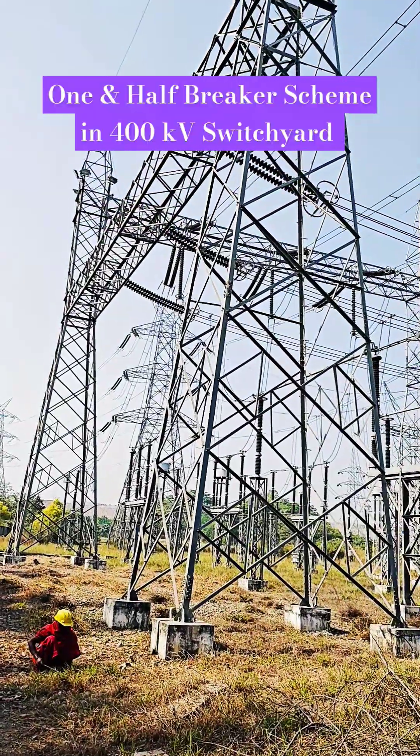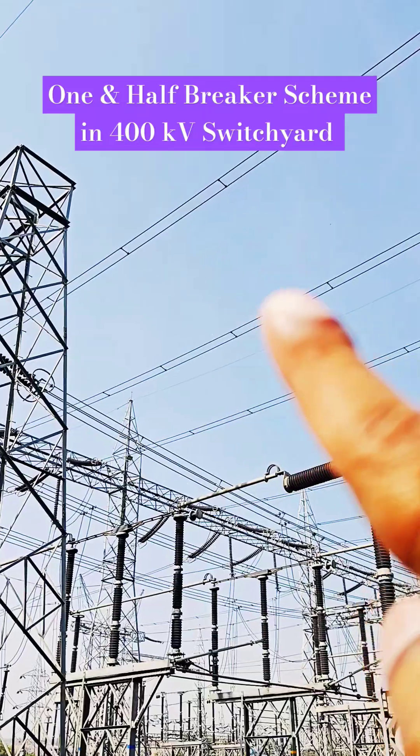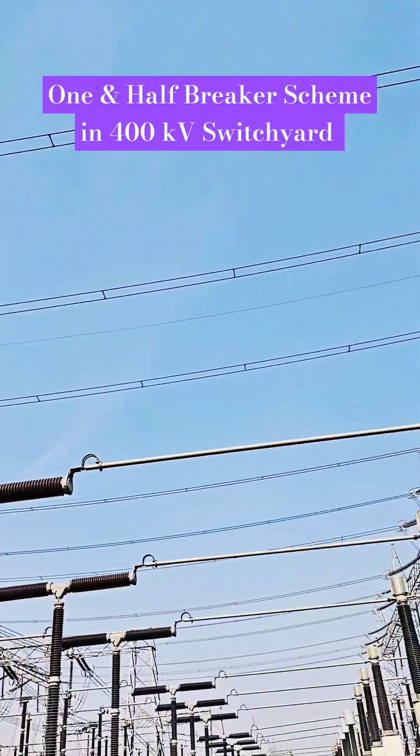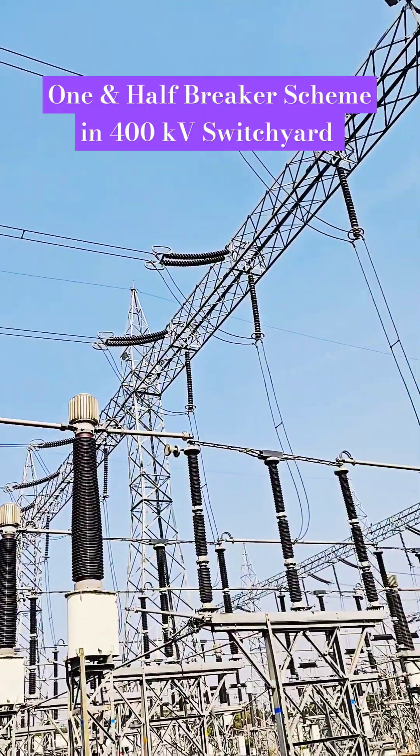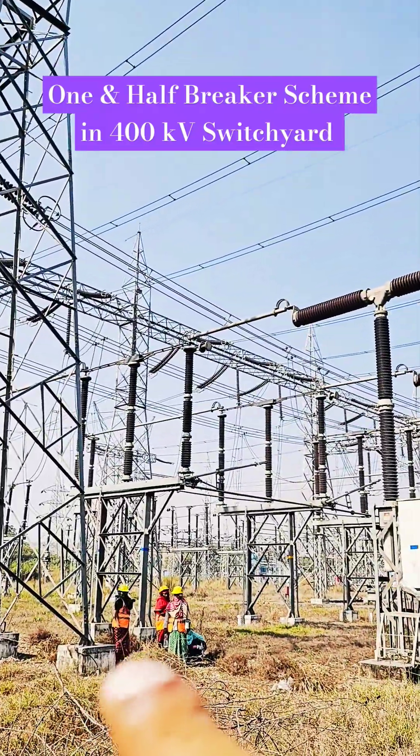This is a 400kV double circuit line. If you see, RYB is going directly here and dropping RYB — so these are the lines, and this is a tie.